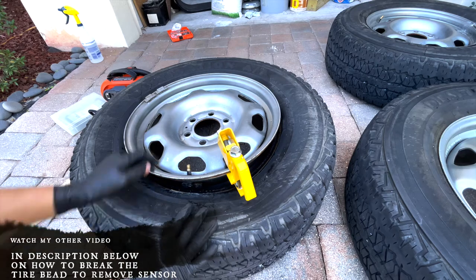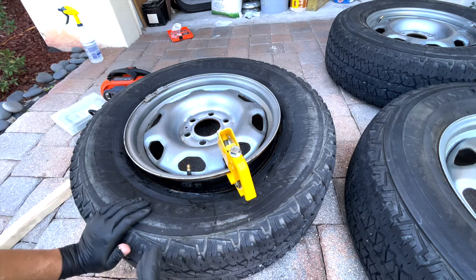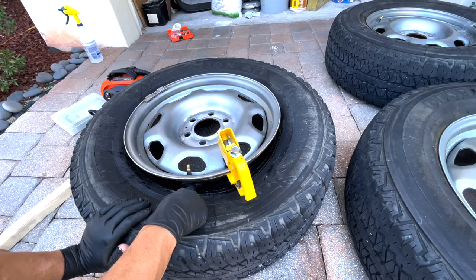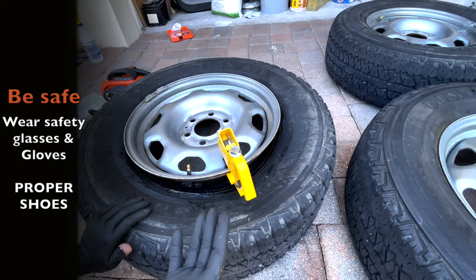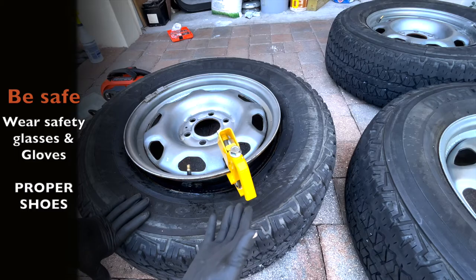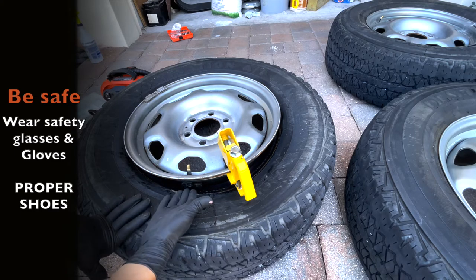On this particular video I just want to focus on how you can remove the sensor without removing the entire stem — only the TPMS sensor. Many of you watching this most likely bought another set of tires and all you want to do is have that sensor removed and install it in your new rim, and you don't want to spend a lot of money paying somebody to do this job.